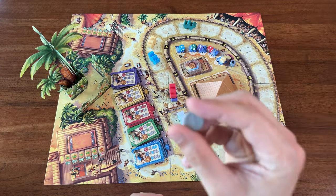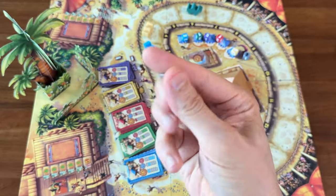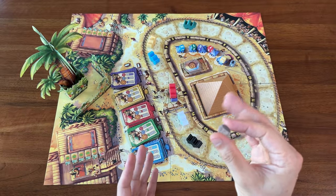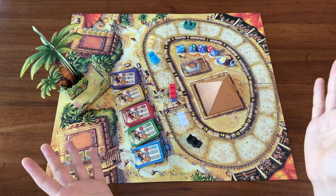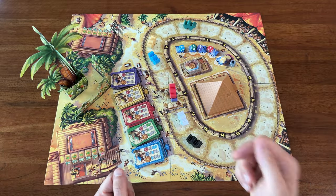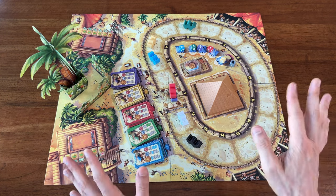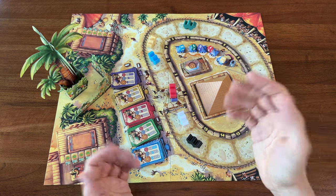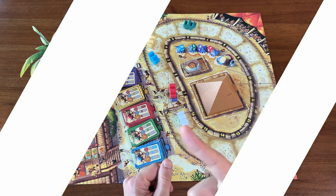What about you? Do you have the same issues with these tiny coins in Camel Up that I do, or am I just too fat-fingered? Let me know your opinion either way in the comments. I can't imagine I'm the only one turned off by these. And if you haven't played Camel Up, give it a try. I definitely recommend it, especially if you've got a big group. This is one of my go-tos when I've got six or more. Thanks for watching, thanks for the subscribes, and I'll see you next time here on Board Game Casual.